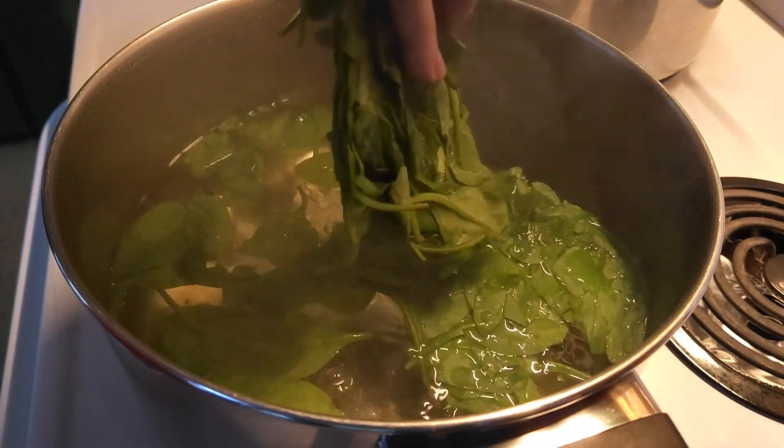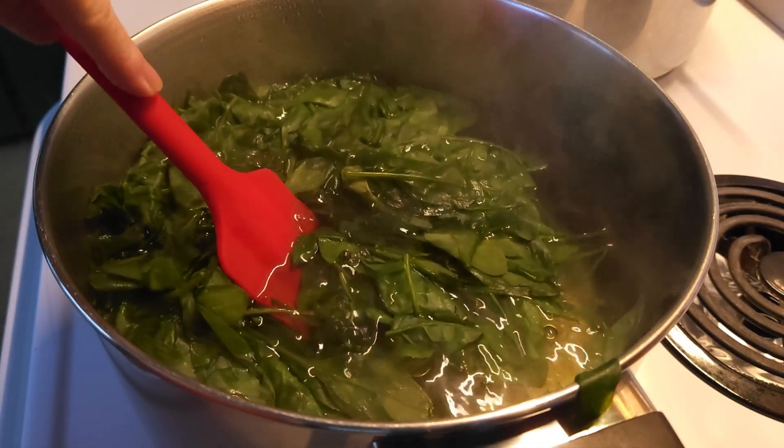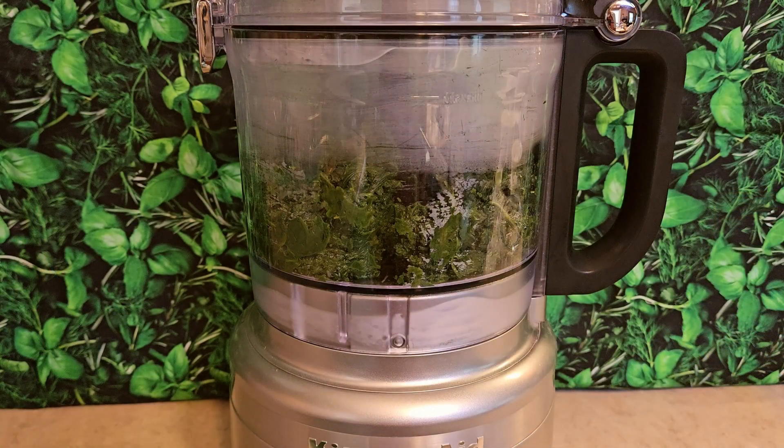To blanch my spinach, I just put it into a pot of boiling water, give it a good stir, and let it boil for about two minutes. Then I drain it and let it cool a little bit. I like to run my blanched spinach through my food processor just briefly to make sure it gets really well blended into the dip.